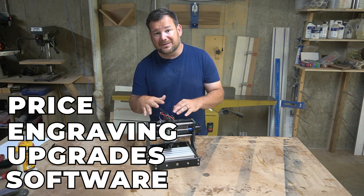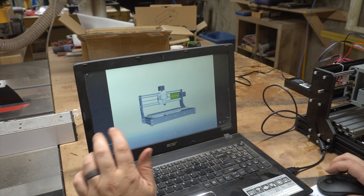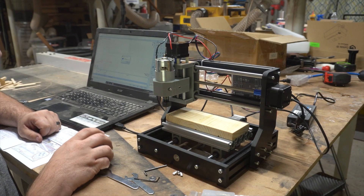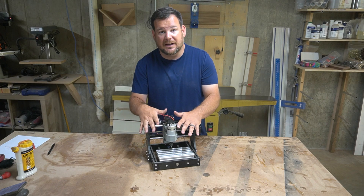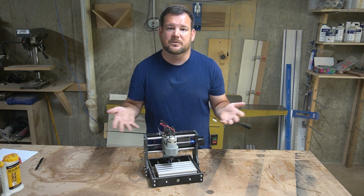The software that this comes with is just generic software, but it's relatively functional. It had speed control in it, and it showed where the router bit was in correlation to the design that you were cutting. Honestly, it was pretty impressive for $130 getting into this. I'm not saying it's the greatest thing ever, but for what this is, it was impressive.